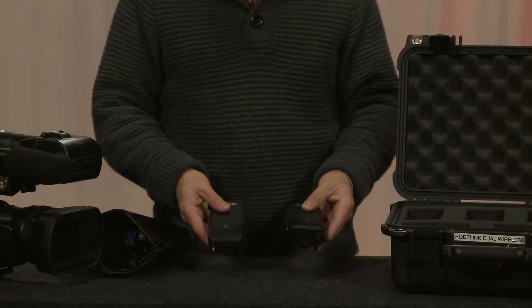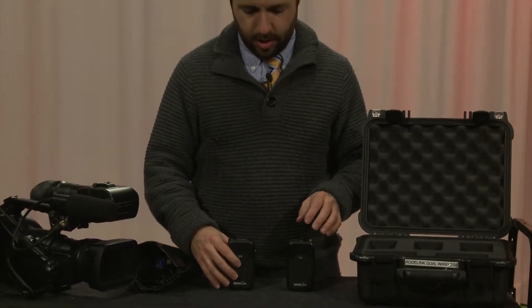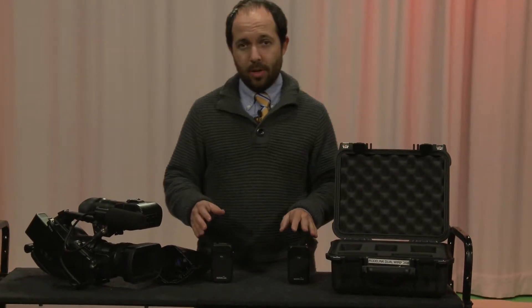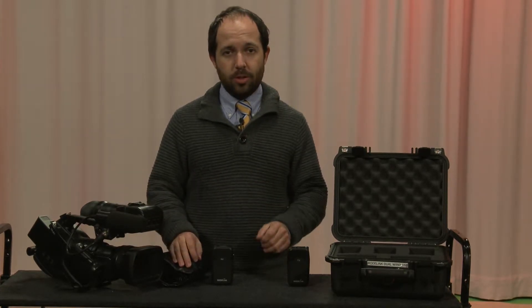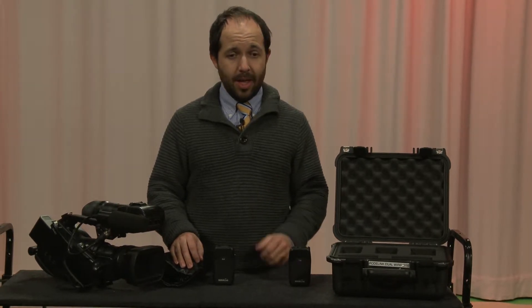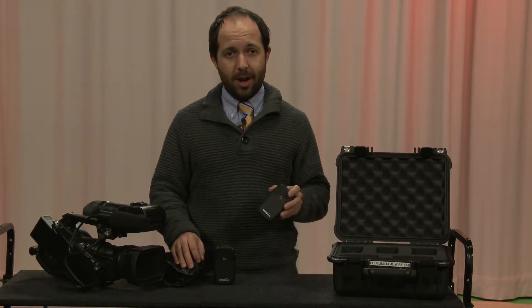What do these do? Well, you hook the microphone to the transmitter, and the receiver you hook to the camera. What that does is it creates a wireless connection between the two. That way you can mic someone and they can walk around in front of the camera, and they're not tied by a cable like you are in the wired practical. If someone's sitting and doing an interview, it's pretty easy to do wired - wired always is best.